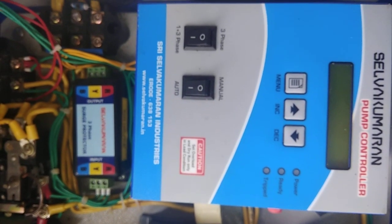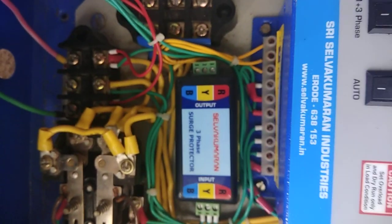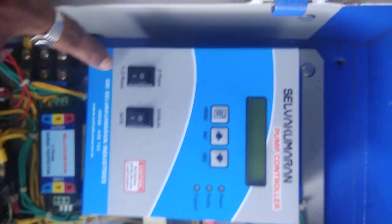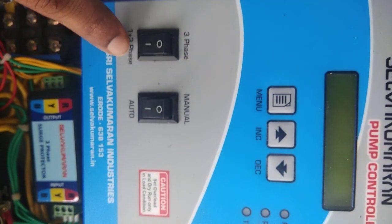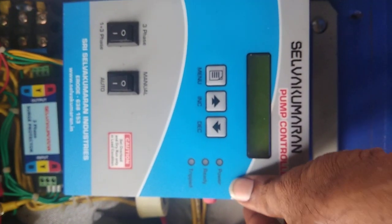Now we can see how to operate the panel in two-phase mode. We have given only two-phase supply — that is R-phase and B-phase supply; Y-phase is down. The switch is in 1-plus-3 mode, so the controller will run automatically on both two-phase as well as three-phase. Now we will switch on the controller.